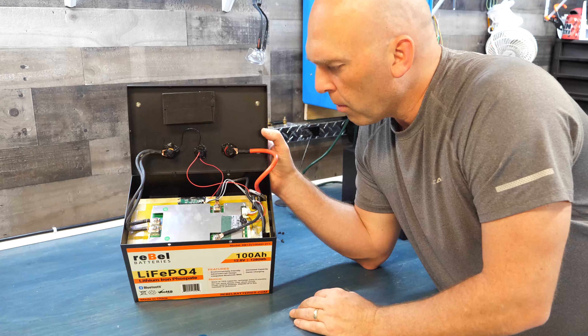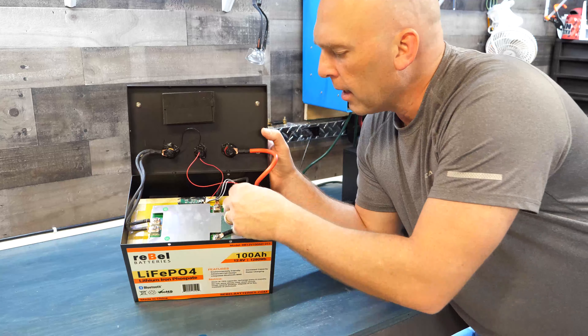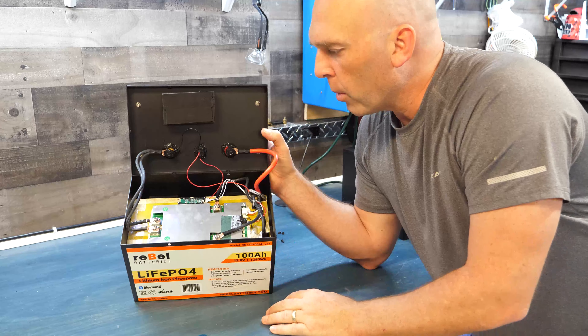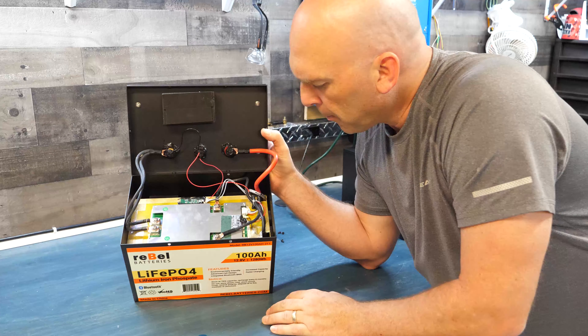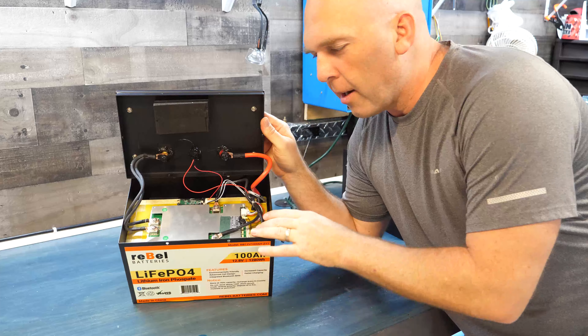With all the silicone securing the connections, you don't have to worry about anything coming loose from vibrations. I've seen other teardown videos where balance leads came loose and killed the whole battery — that's not a problem with this build.